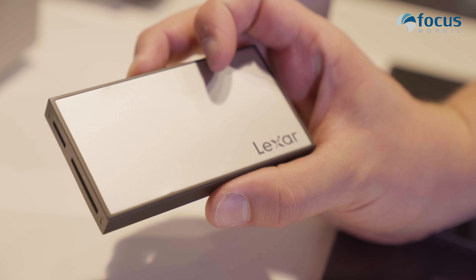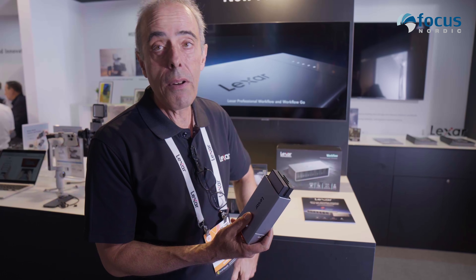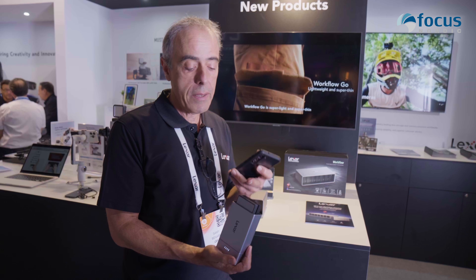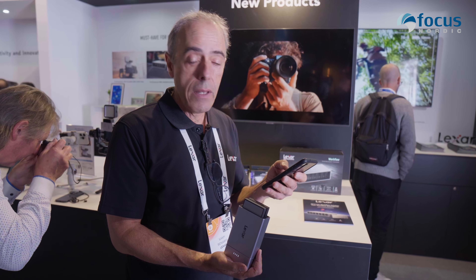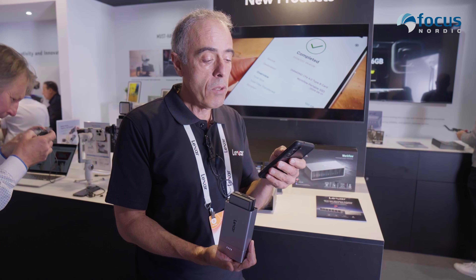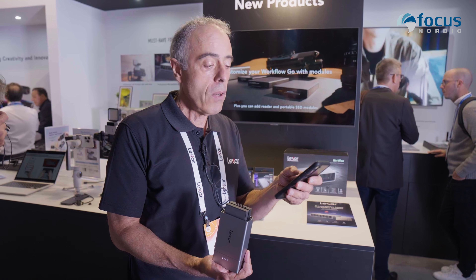When you want to transfer content from your card to the portable SSD, it's very easy — all you need is your mobile phone. Thanks to a Type-C connector, you connect your mobile phone to this device, and you'll see both your card and the portable SSD showing as storage on your phone. You won't even need an app. It works with iOS or Android, and you simply transfer the content between the storage devices shown on your phone.